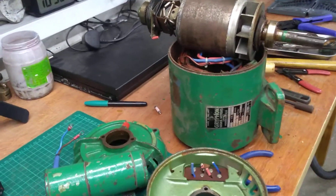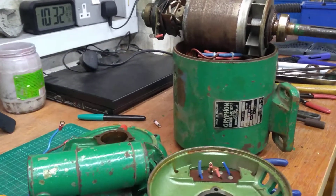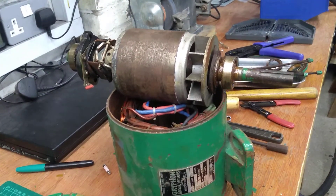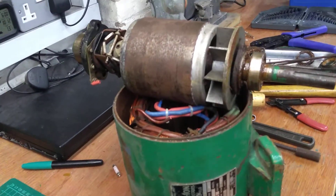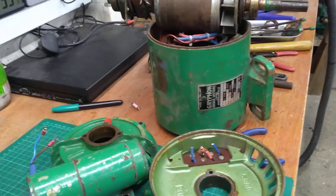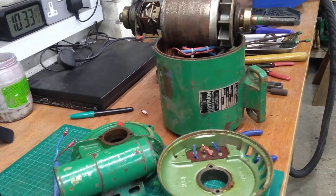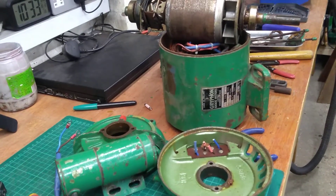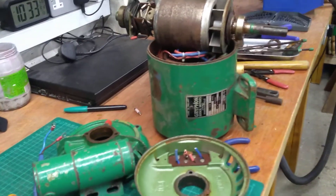Sorry about this, but it's yet another motor video, so if you don't like AC induction motors I do apologize. Here's another video and as you can see this motor is substantially stripped down — I'm condemning it, so it's not going to be reassembled. The background is that I've got lots and lots of motors, too many really, but I can't say no to them. I quite like doing them up and using them in various machines, but this motor I never really used. I do vaguely recall getting it and checking it out for safety, and it was okay.